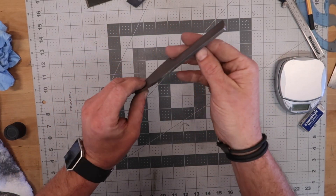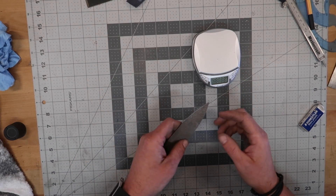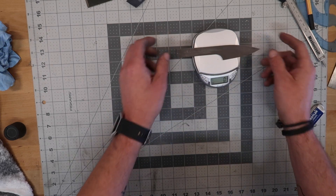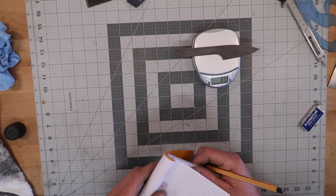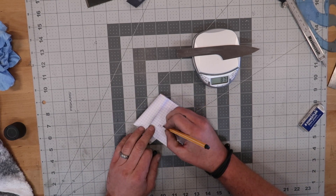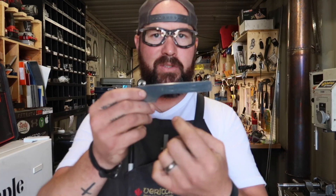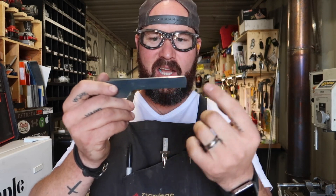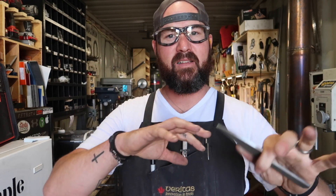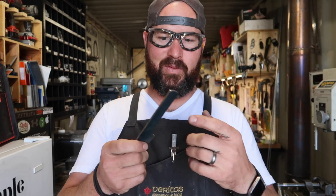Got that cleaned up now. Purely out of curiosity, I want to see how much weight we remove from this thing after we do our slot and after we grind our bevel. So we are at 87 grams. The next step is we're going to try and machine a slot right in there — I'm going to do a quarter inch, that'll leave about 200 thou on each side.